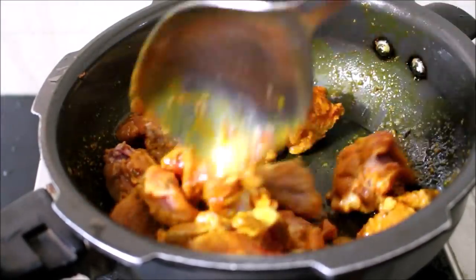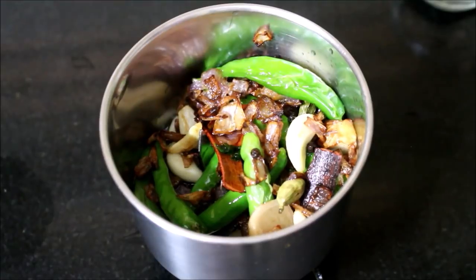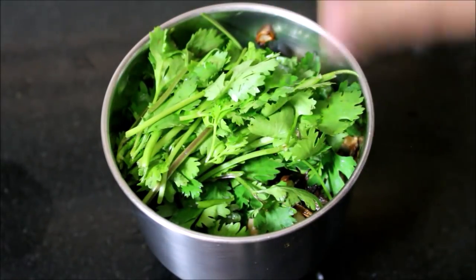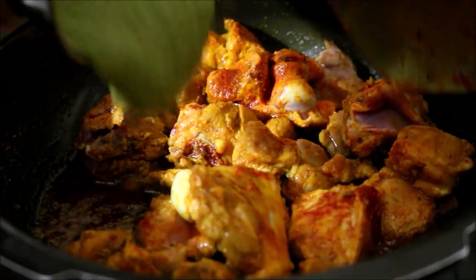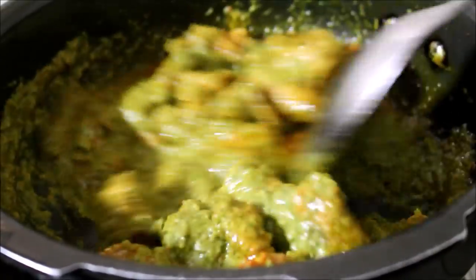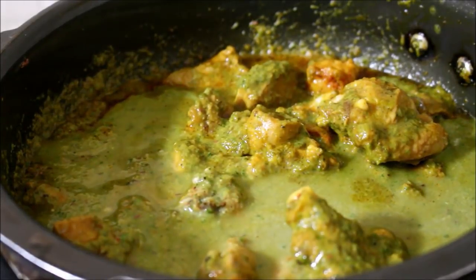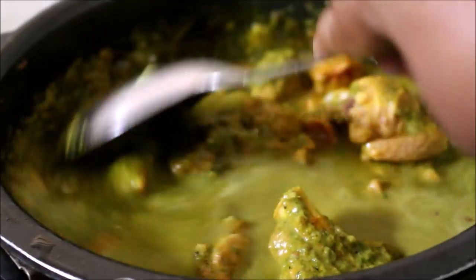I'll place this on low flame and fry the meat while I grind the masala paste. Now my masala is ready — I've added a splash of water and ground it into a smooth paste, then transferred it to the meat. I'm not going to waste any masala left in the mixer jar — I've added water to rinse it back into the meat. We need to add one cup of water to cook the meat. Check for salt and add salt.